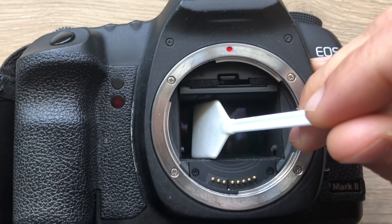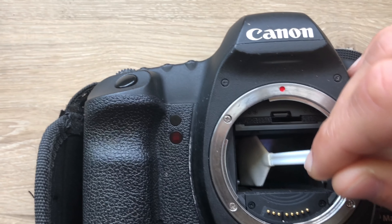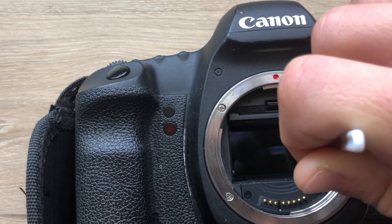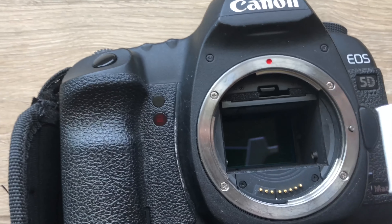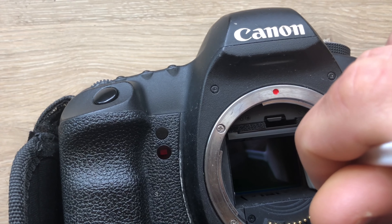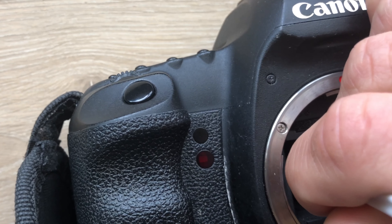Take your swab, stick it in very carefully, go right on the edge of the sensor, and start sweeping from left to right. Then take your swab, flip it over, put it back in carefully on the edge of the sensor, and sweep from right to left.